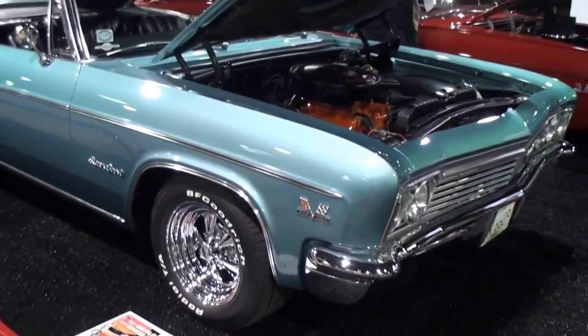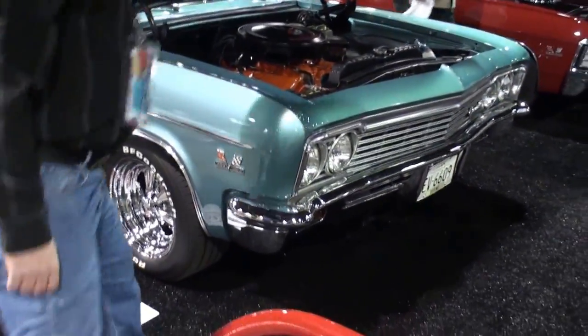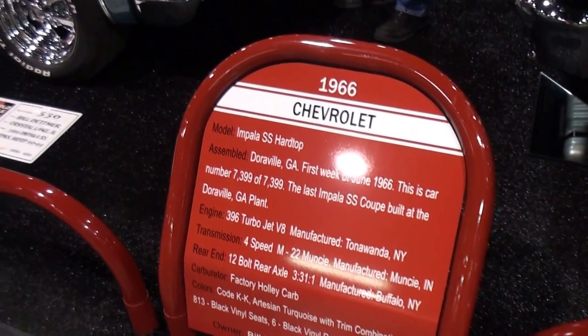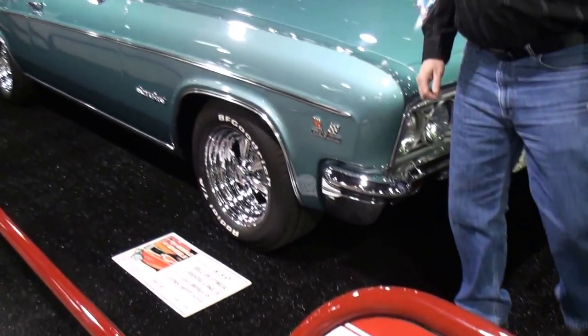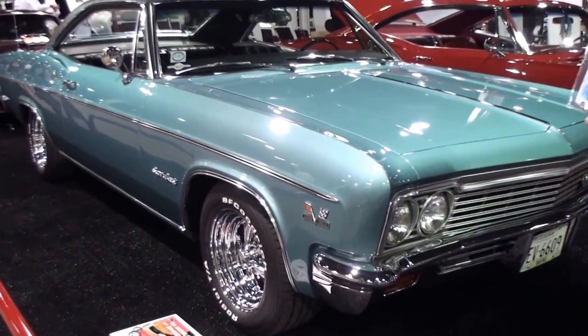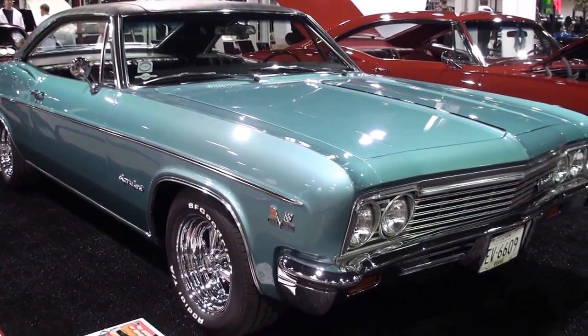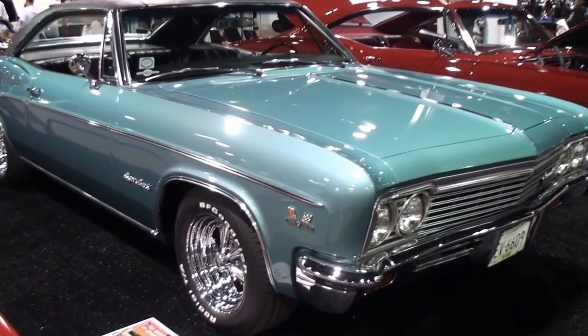Can we shut the hood there, Bill? Here's some of the details of this car. Let's get a look at this. Bill, jump back here by me so we can talk. Tell me what you have here. How long have you had this car? I've had this car about eight years.